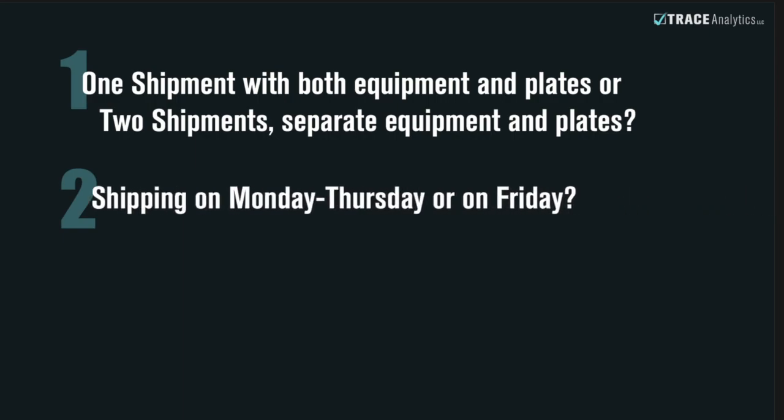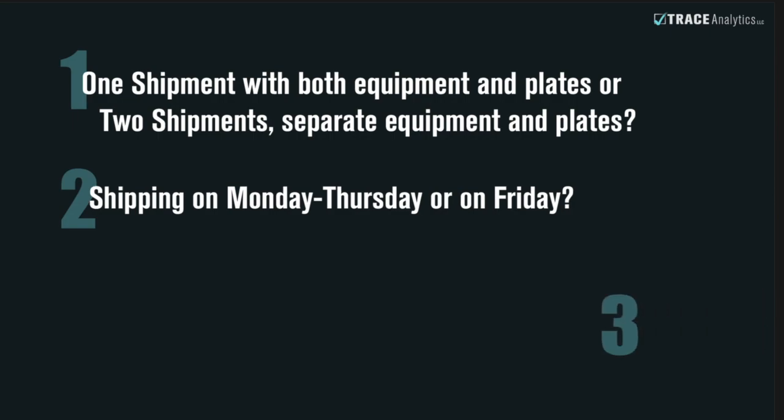Step 2: Are you shipping between Monday through Thursday, or are you shipping on a Friday? You must contact Trace before shipping on a Friday to arrange for a next morning Saturday delivery label and to schedule personnel to receive the samples.